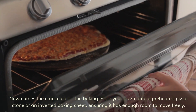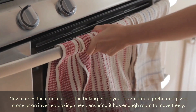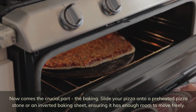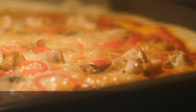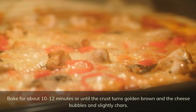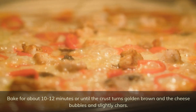Now comes the crucial part: the baking. Slide your pizza onto a preheated pizza stone or an inverted baking sheet, ensuring it has enough room to move freely. Bake for about 10 to 12 minutes, or until the crust turns golden brown and the cheese bubbles and slightly chars.